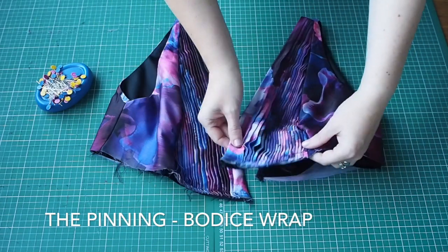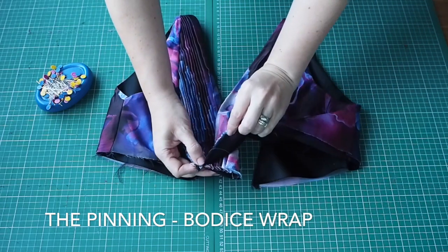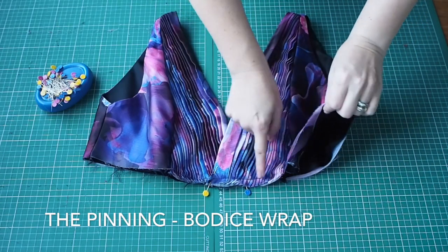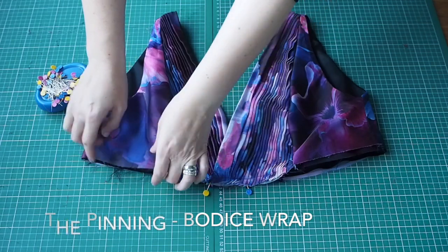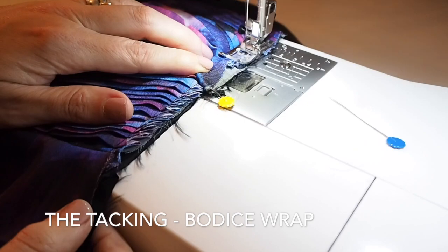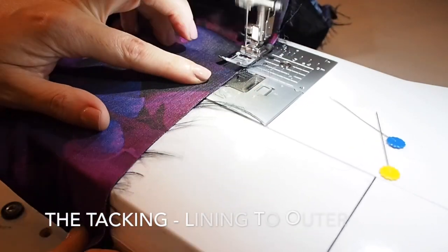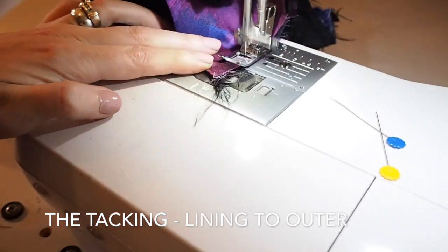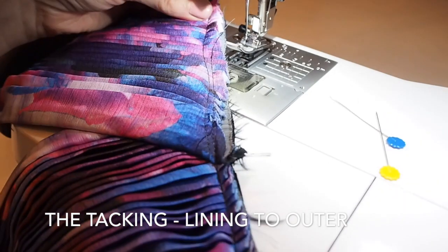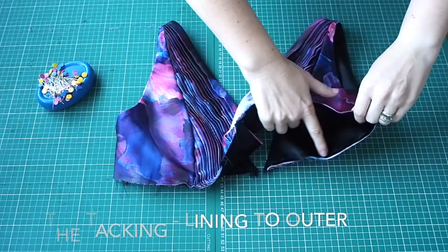So now I want to join the two bodice pieces together at the wrap at the front. I have a little bit of an overlap there indicated by a couple of notches, so I'm just pinning those in place. At the machine I'm tacking this in place, and I'm going to tack the whole way around the bottom of the bodice — this will just make it a little bit easier to work with when the pieces are joined together. Once the other side's complete, this is how it looks.